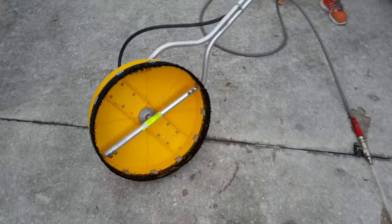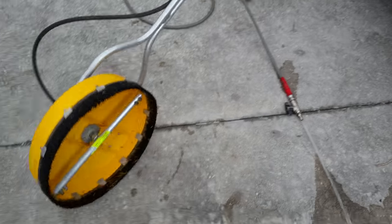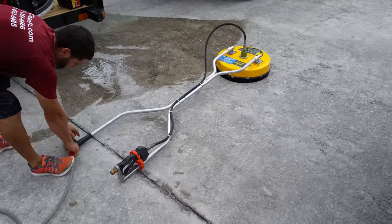We got a surface cleaner here. We're going to show you — they got quad nozzle action going on here. We're going to show you how that cleans. Get the RPM all the way up.